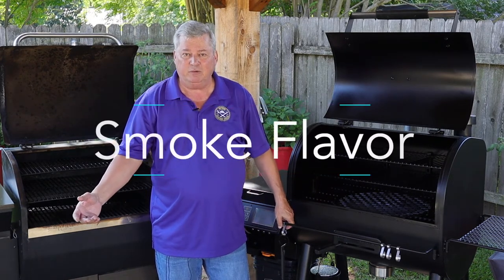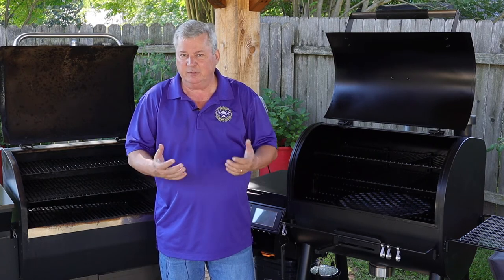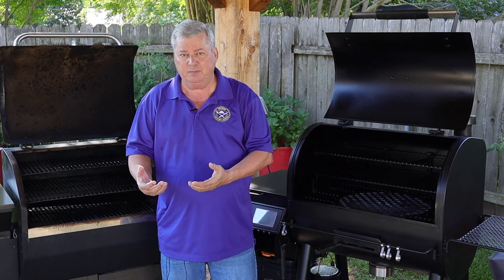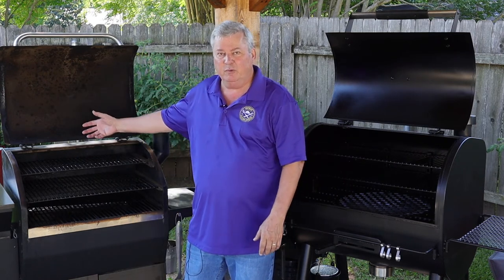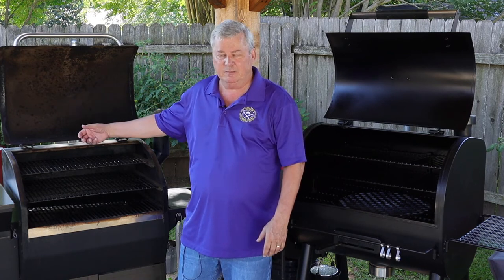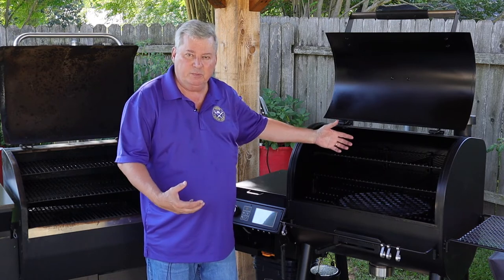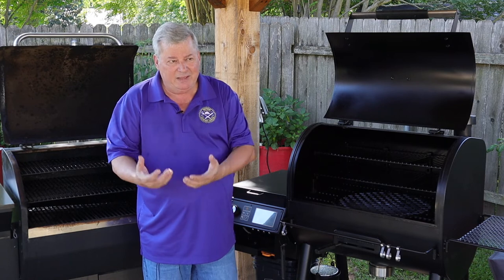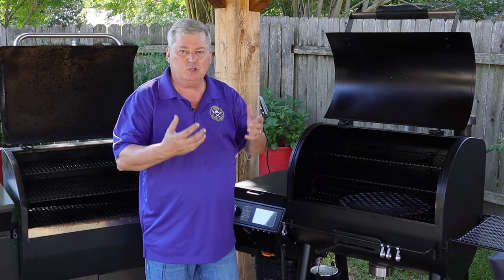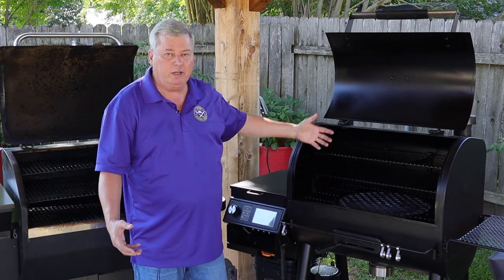Everybody says a pellet smoker won't get as much smoke flavor as a stick smoker, and that's true — but depending on what pellet you use and what smoker you have, you can get quite a bit. At 200 to 225 degrees, my Z-Grills gets a good smoke and I get a good smoke ring on my pork butts, brisket, and ribs. But on the Oklahoma Joe's — I've only cooked a pork butt so far — it got a lot more smoke and a much better bark on the outside. You'll see this on my next video. When you watch the two cooking, the Oklahoma Joe's puts out so much more smoke, coming out from every crevice.